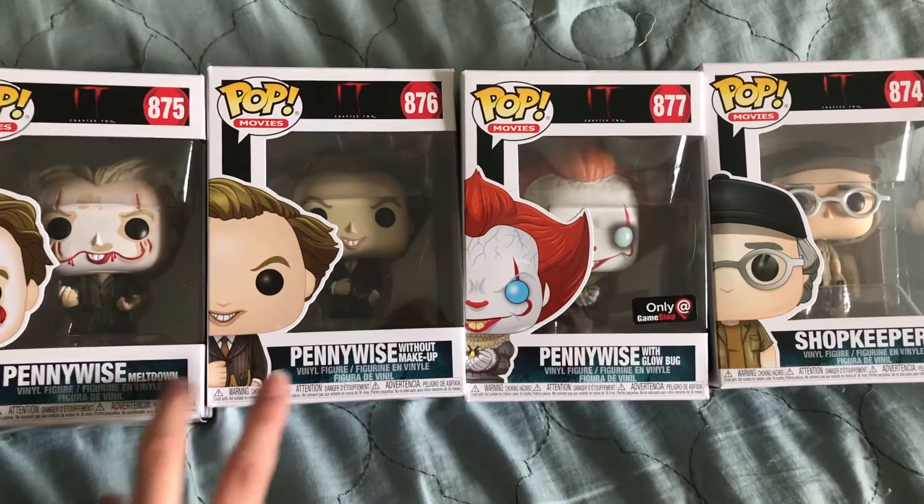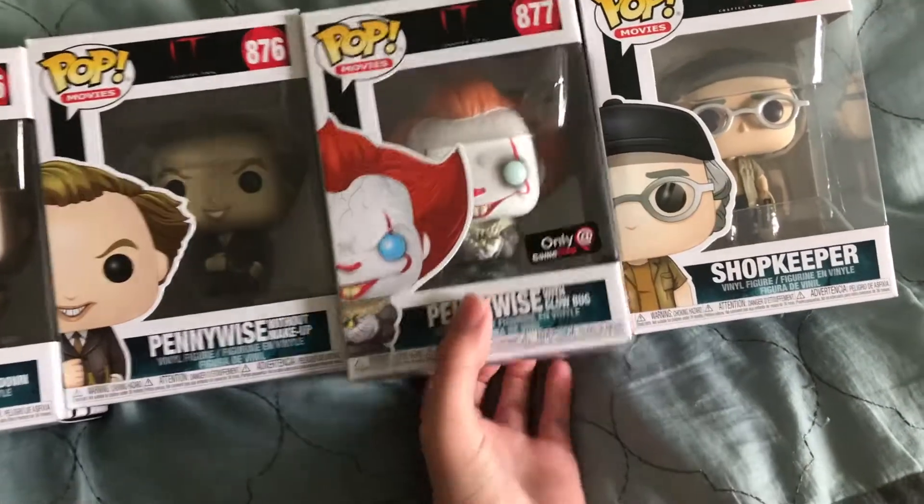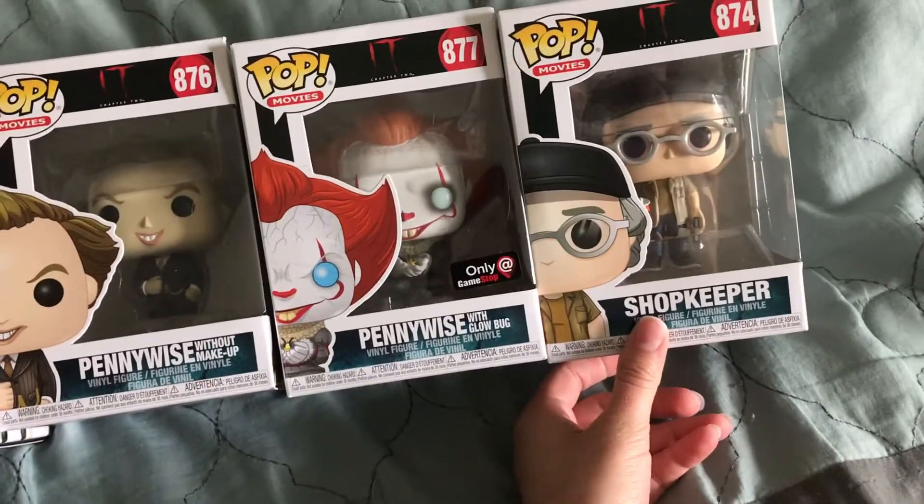They got the Pennywise Meltdown, Pennywise Without Makeup, Pennywise with Glowbug, the scene where he was talking to Vicky under the game stadium, and the shopkeeper.